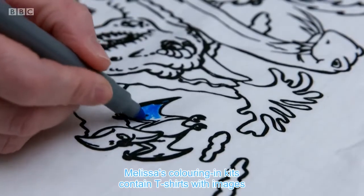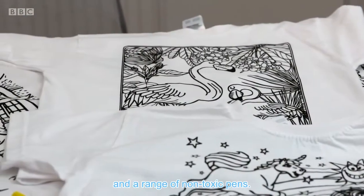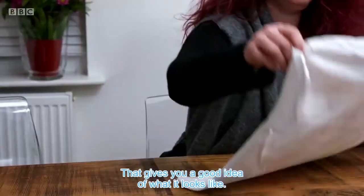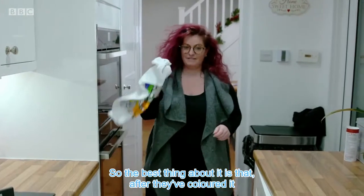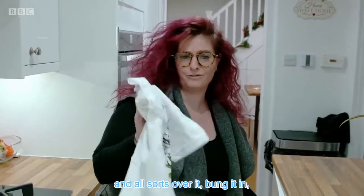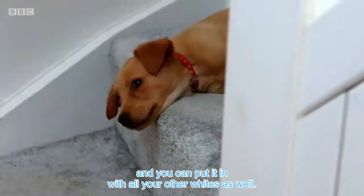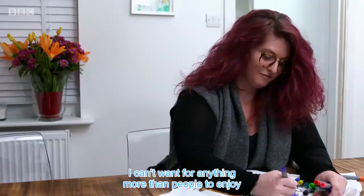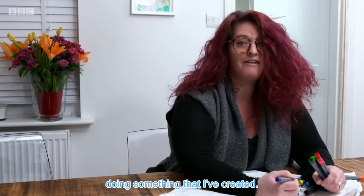Melissa's colouring-in kits contain t-shirts with images from fairies to football, and a range of non-toxic pens. That gives you a good idea of what it looks like. The best thing about it is that after they've coloured it, worn it, and got chocolate and all sorts over it, bung it in the wash — and you can put it in with all your other whites as well. My dream is that people enjoy it, really. I can't want for anything more than people enjoying something I've created.